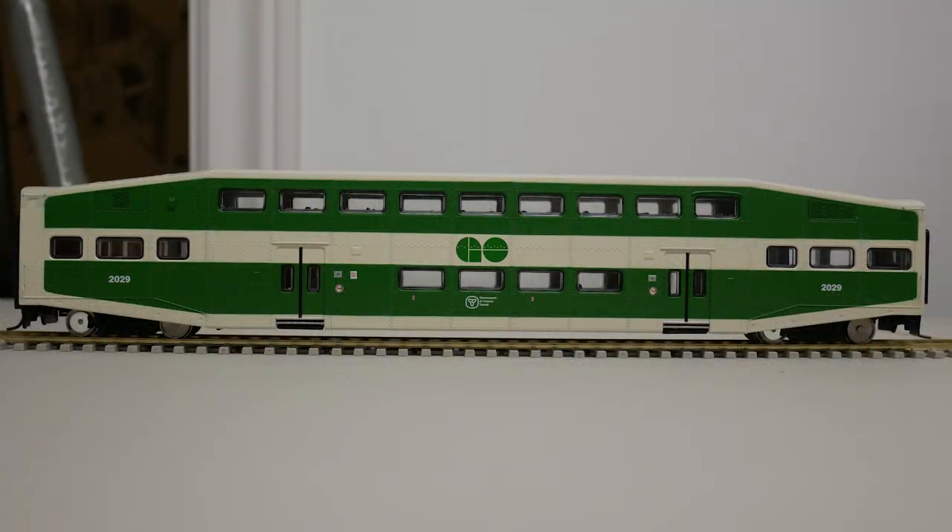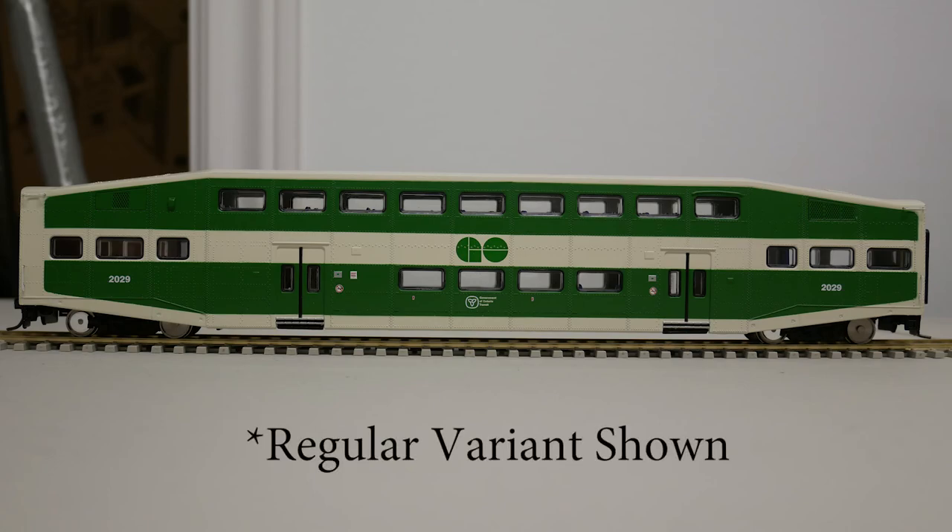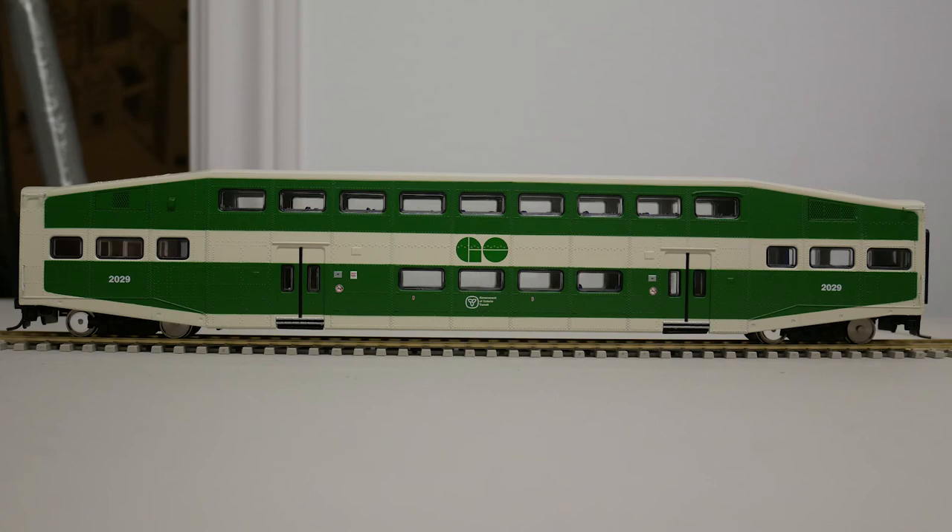Athearn's model of the Bi-Level retails for $50 USD for a single car, or $150 USD for a three-car set. The model has a regular variant and a cab car variant. My example is decorated for Go Transit. Athearn's model depicts an earlier production variant of the car with riveted sides, and the paint scheme is also an earlier version for Go Transit.